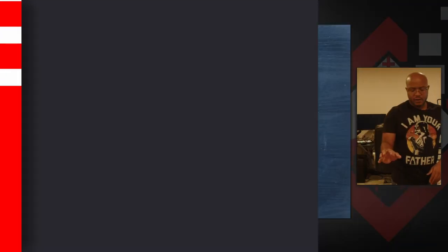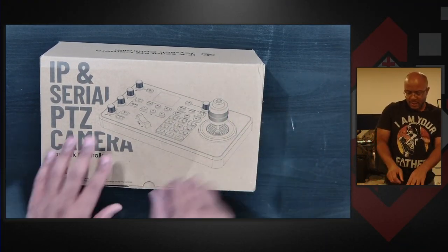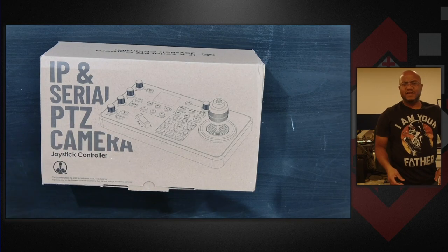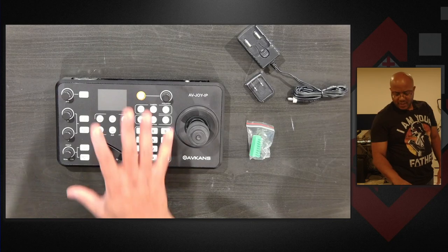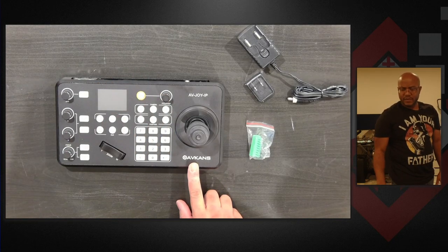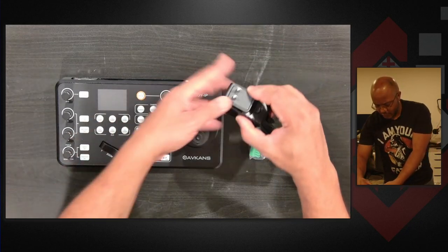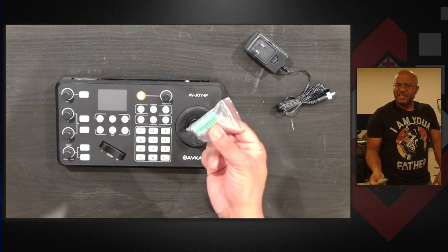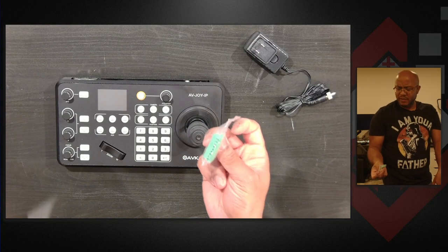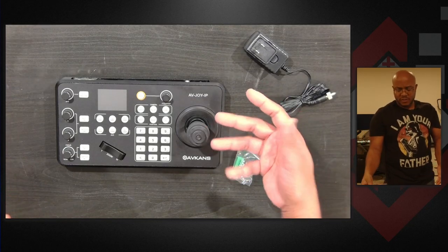So let's check it out and open it up, see what's inside. So I mean, typical same box that we have here. So this is what's inside. We got the joystick again from Avicams, we got our plug, we got our adapter here, and we have our RS422 adapter. I could be wrong on which one that is but that's what comes in here.